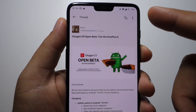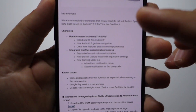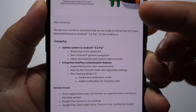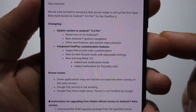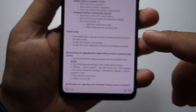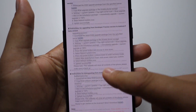I don't have any worries related to this software. As you can see, we have the changelog here, some updates, and a new user interface. We will discover all the features — I'll upload some videos related to this new Android 9.